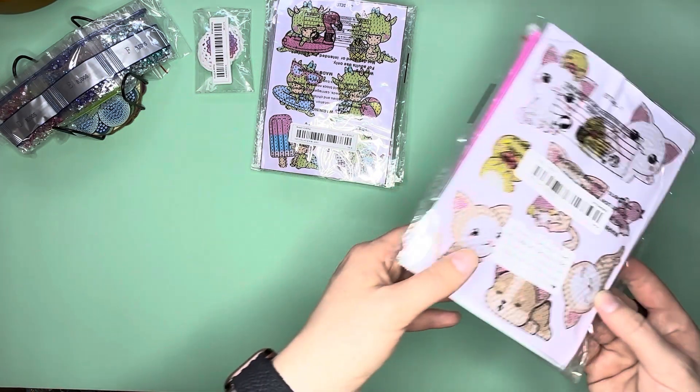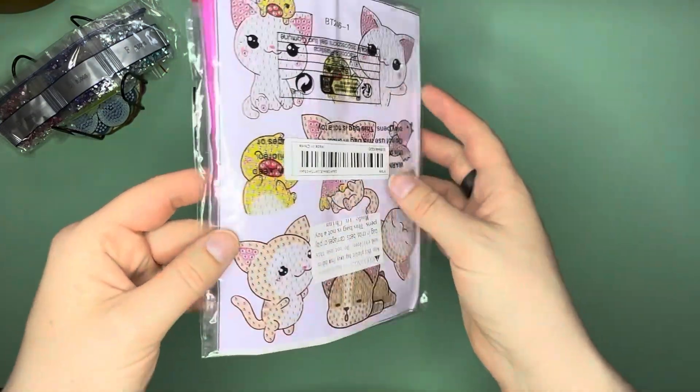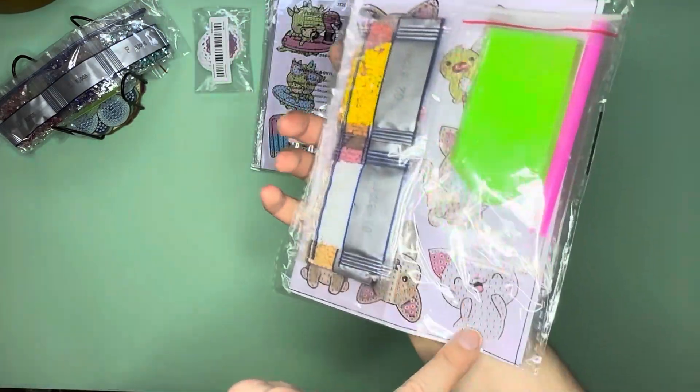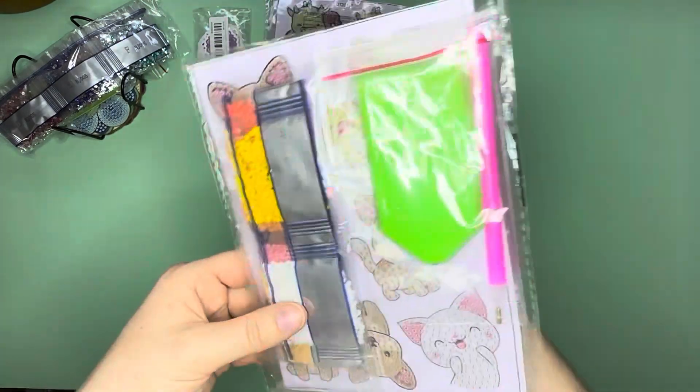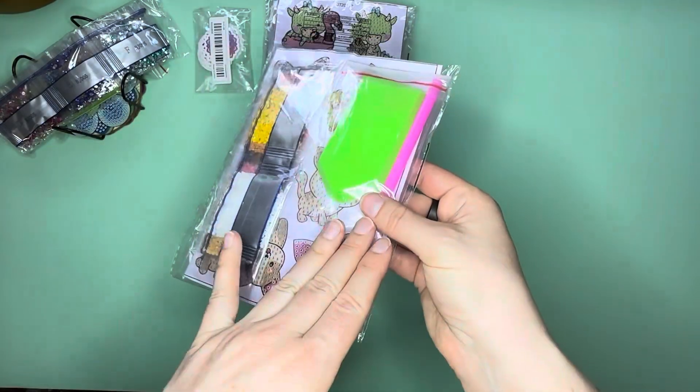Of course you've got the cutesy little kitty cats, and a little birdie, and even more on the other side with their drills. All of them come with just a basic tool kit.